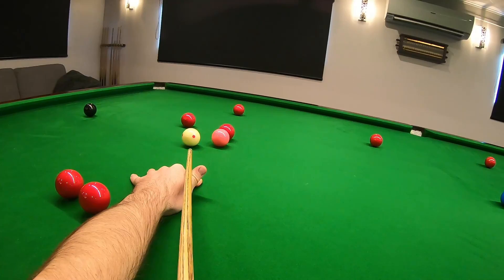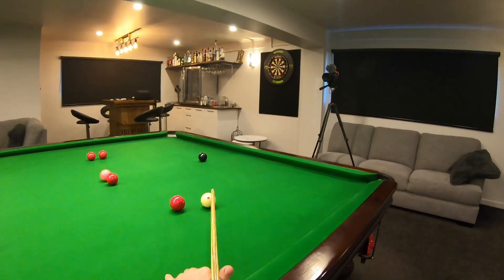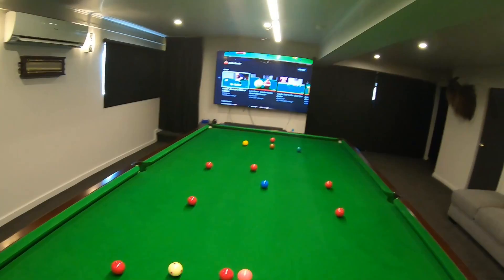So a little recovery shot here — just trickle that white over the black, giving me a good angle to come off the bottom cushion, back up for a red in the middle. That's a really nice shot on that black. Leave me a good shot on this red to get onto the blue.